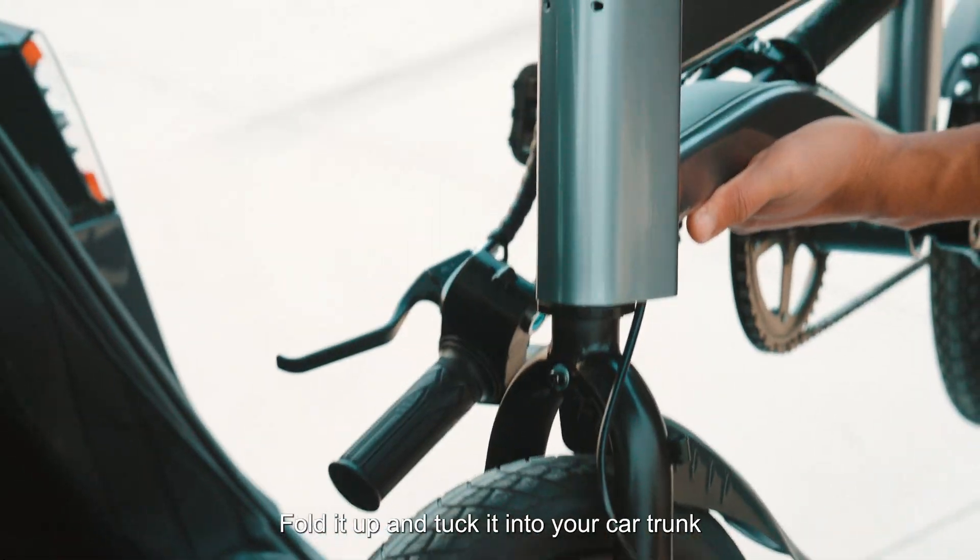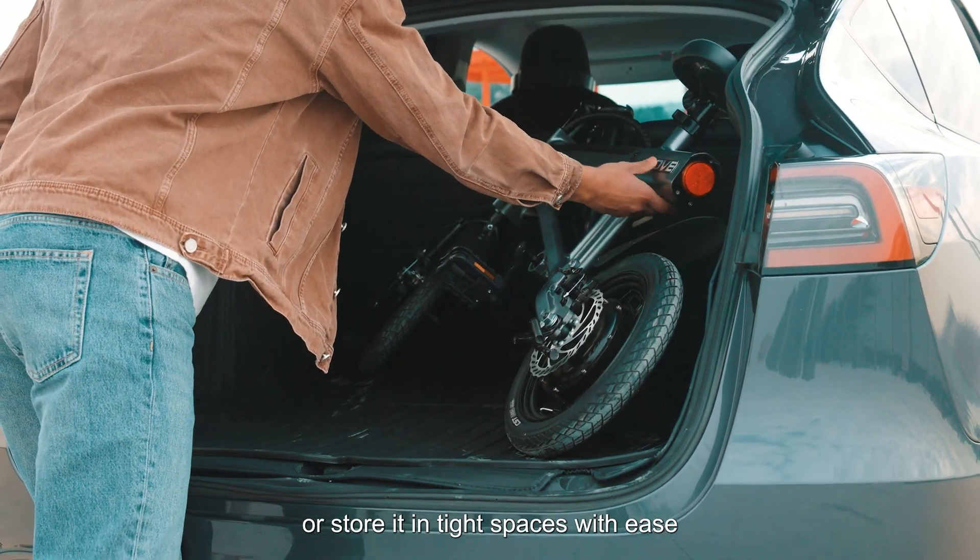Need to take it on the go? Fold it up and tuck it into your car trunk, or store it in tight spaces with ease.